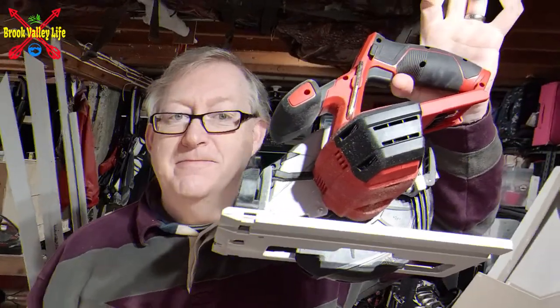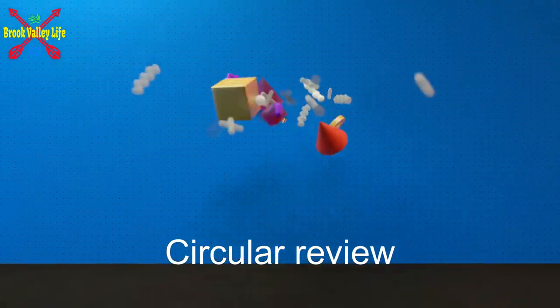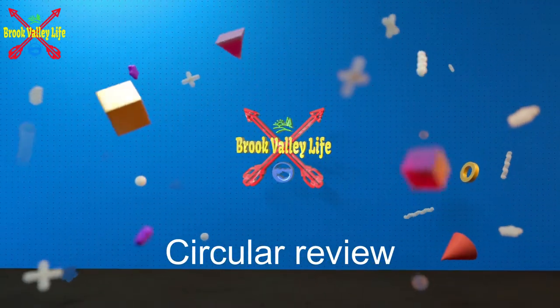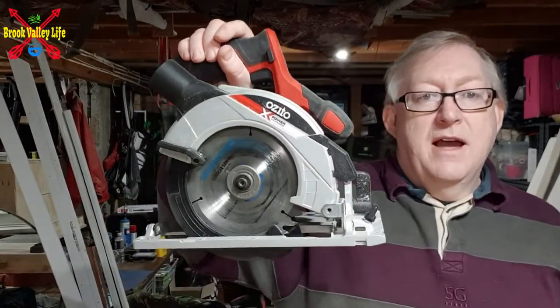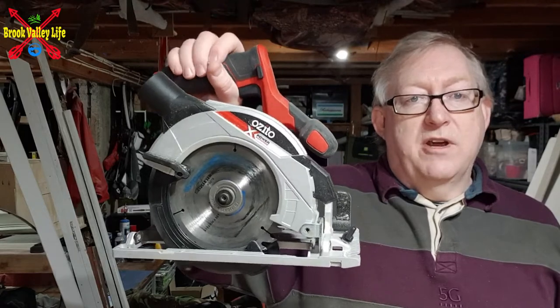Hi everyone, welcome back to Brook Valley Life. Another review today — we're going to be looking at the Azito 18 volt PCX range, and it's going to be the Circular Saw. Welcome back for one of our five minute reviews, and today it's red, it's Azito — this is the Azito 18 volt PCX range circular saw.